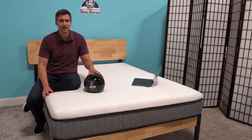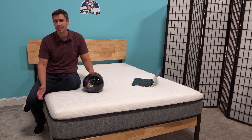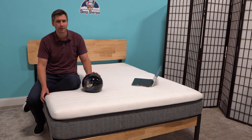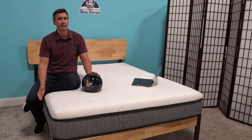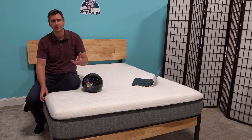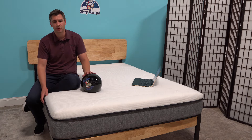This mattress for a queen size after discounts retails for about $900. It does come with a standard 100-night trial, which is pretty much par for the course for online brands. That means you can try it out in your house for 100 nights. If you don't like it, the return is free, you get all your money back, and shipping to you is also free.